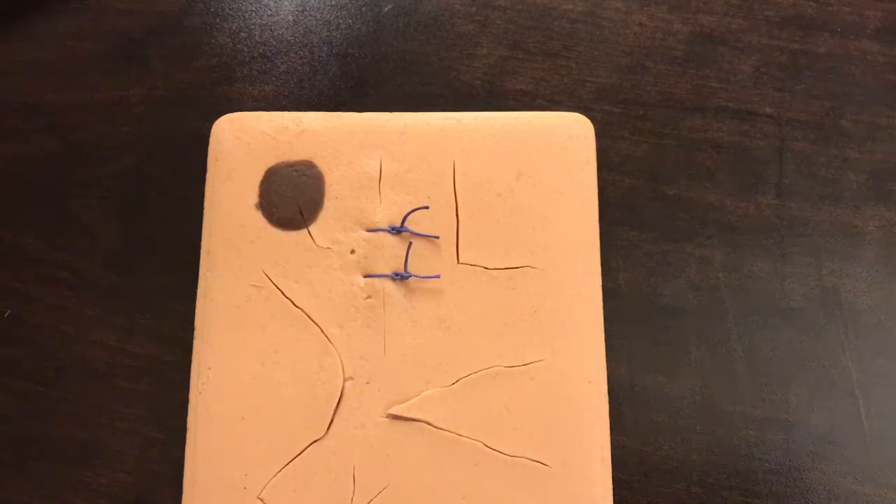I wanted to do a quick demonstration of suture removal.